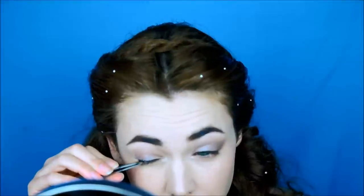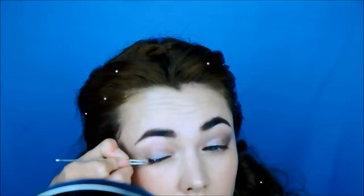I want the lashes to be as natural as possible, so I'll add just a few flares just to get some volume and length. Larger ones on the outer corner and some smaller ones towards the center of the eye.